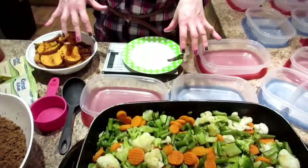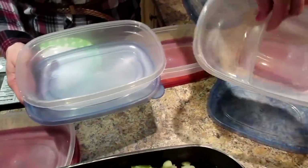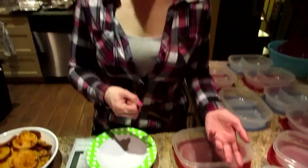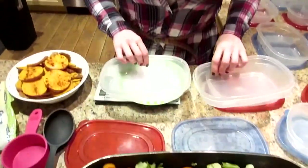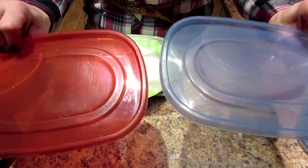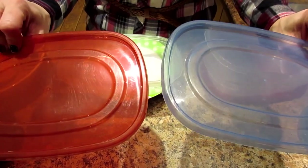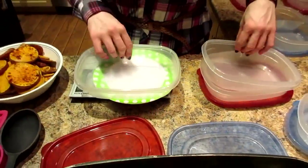We'll show you how we put this in a container. We have these containers that we got from the dollar store — some of them have compartments, some of them don't. There's no reason other than the dollar store only had a certain amount of those, so we got the other ones. There is a reason for the lids though. We get two different colored lids because we both have different amounts of things. Right now Kyle is not eating sweet potatoes and I am, so it helps us tell the difference. He also eats more protein than me, so red lids are for him and blue lids are for me. That just allows us to look in the fridge or the freezer and say red for Kyle, blue for me — just grab and go.